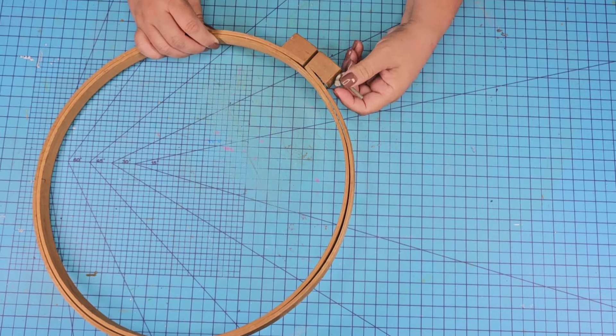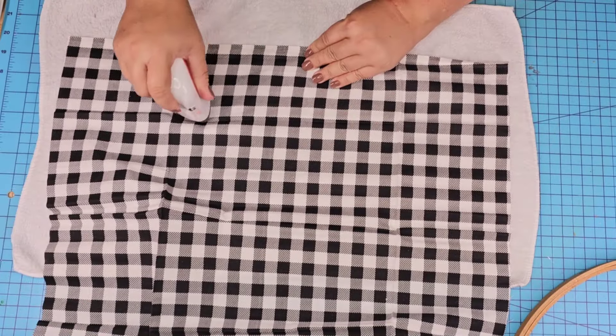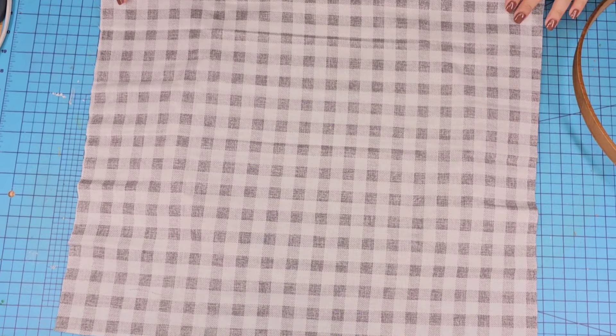I'm going to open it up slightly just to remove that inner portion and then we're going to take the fabric and iron it just a bit. We want to remove all the wrinkles from all over because we do want to use most of the fabric. Then we're going to place it on top of the smaller hoop.